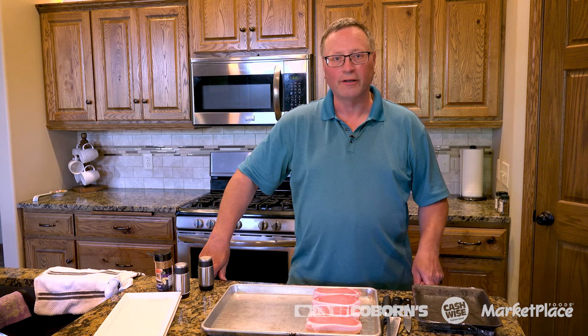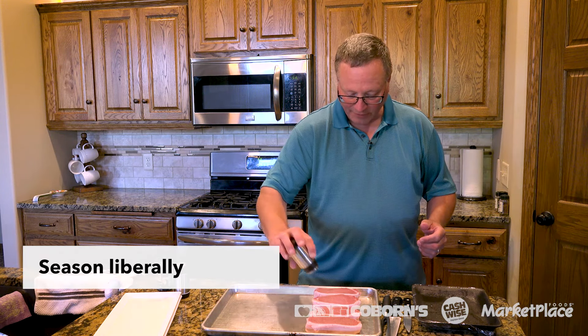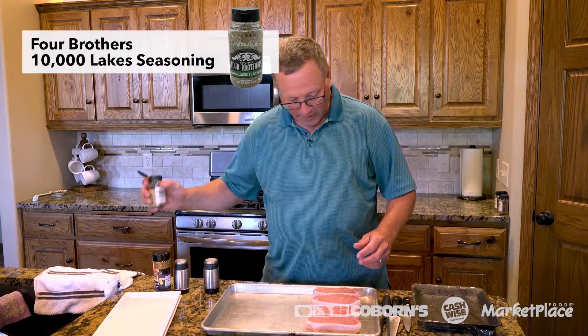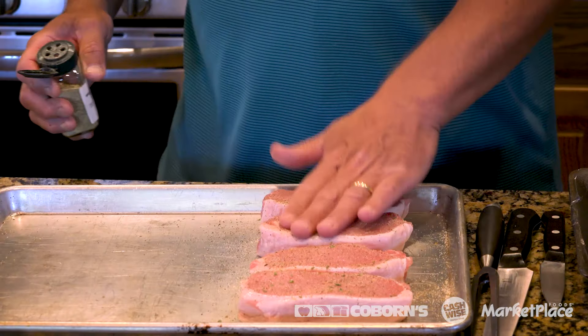The other way to make these — a simple, easy way — is to marinate these for about four to six hours in a zesty Italian dressing. I just put these in a Ziploc bag, put about a quarter cup of Italian dressing in there, zip it up and squish it around a little bit, and let them rest in the refrigerator for four to six hours prior to grilling.